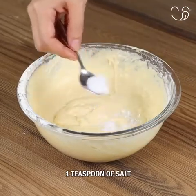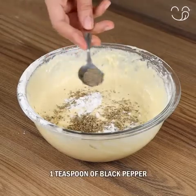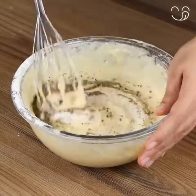Season with 1 teaspoon of salt, 1 teaspoon of oregano, 1 teaspoon of black pepper, and mix to combine.